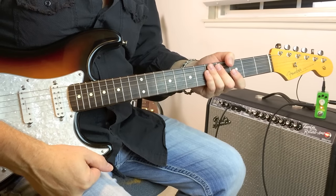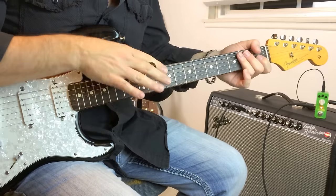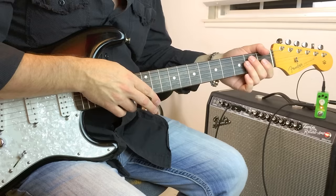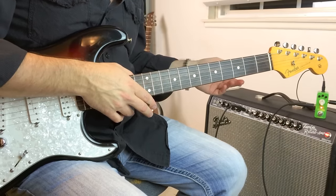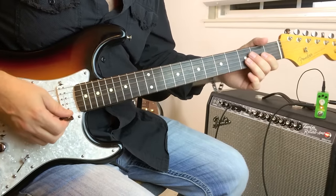Hey guys, what's up? Neil Walter here. I've got a Stevie Ray Vaughan lesson for you — the style of Stevie Ray Vaughan. It's a cool little blues rhythm and turnaround lick, and I'll show you what I'm using for the tone at the end of the lesson, but it goes a little something like this.